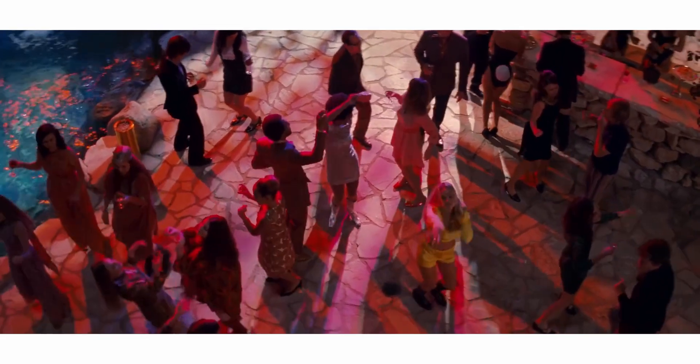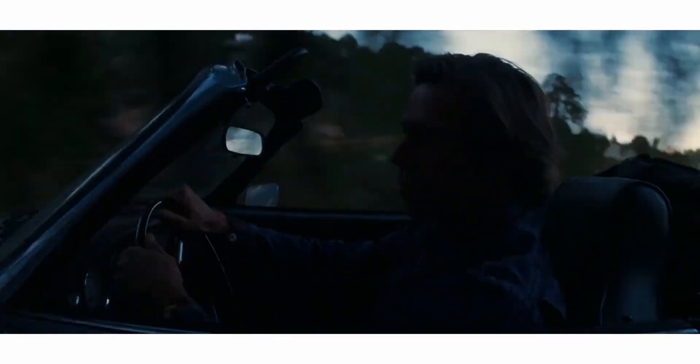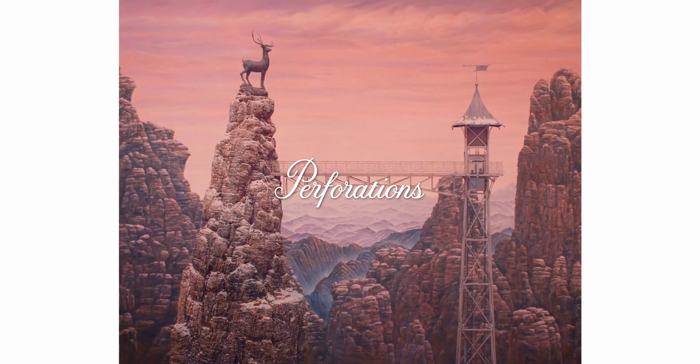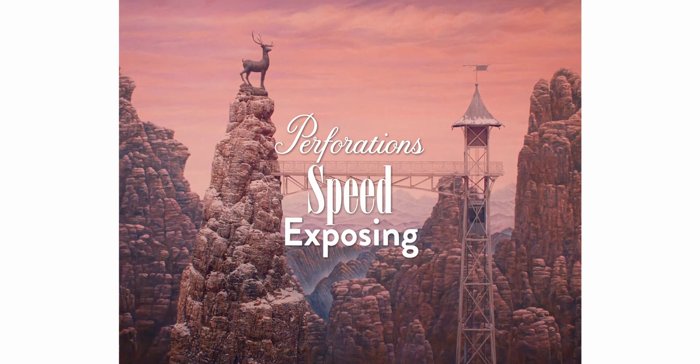So in today's video, I'm going to be following the same premise as the previous one, looking at a couple of aspects of film stock that need simplifying. In this case: perforations, speed, and exposing.